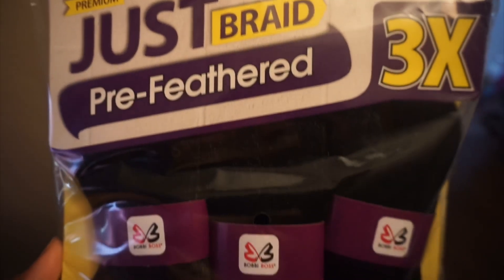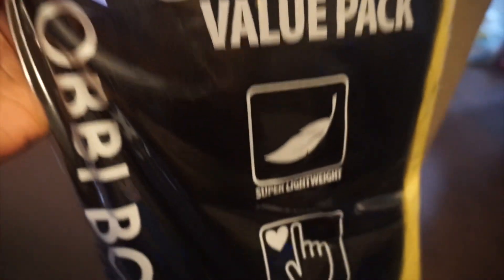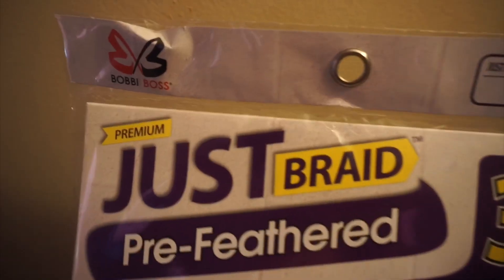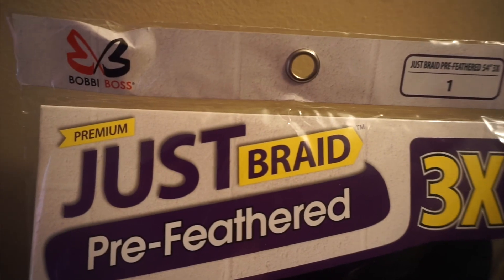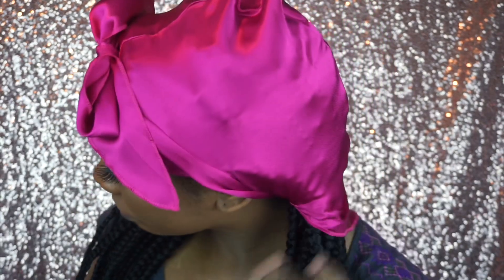My sister braided my hair and she used the Bobby Boss pre-feathered braiding hair. This hair comes with three bundles and it is 54 inches, in color one. I got it from my local beauty supply store for five dollars. This is my first time using this hair and I really love it — of all the hair I've used, it's one of my favorites. I do wrap my hair up with this pink scarf at night to help maintain my style.